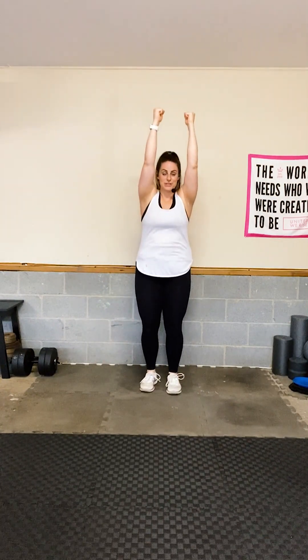Join me for a straight-arm jack. To modify, do a traditional jumping jack but your arms go straight up. Keep going — I'm going to tell you about today's workout but I'll always let you know when to switch and what's coming up.